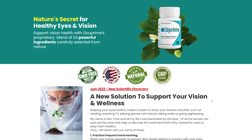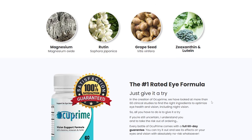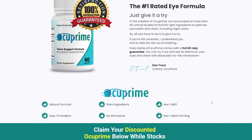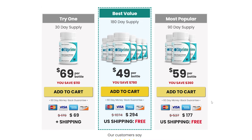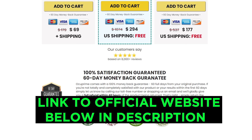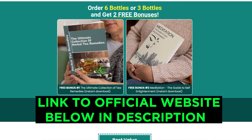About the results, you can start having them in the first weeks — it goes from person to person, so some people improve faster and others may take a little longer. The warning I mentioned at the beginning of the video is to tell you to be careful with the sites where you buy the product. Occuprime is not sold in stores, not on Amazon or any other site. Occuprime is only for sale on the manufacturer's official website. I have left the link to the official website in the description of this video.